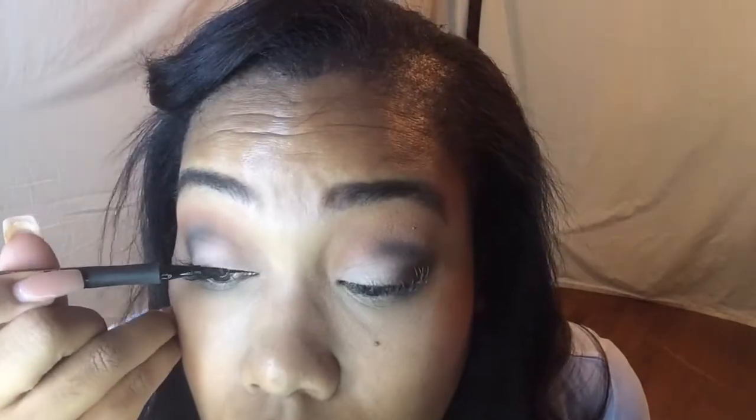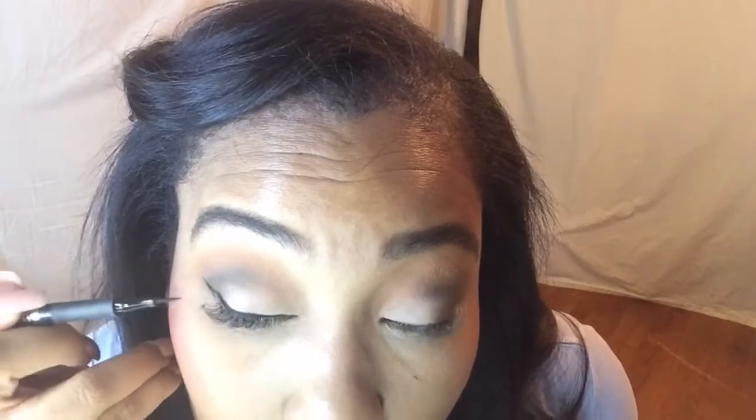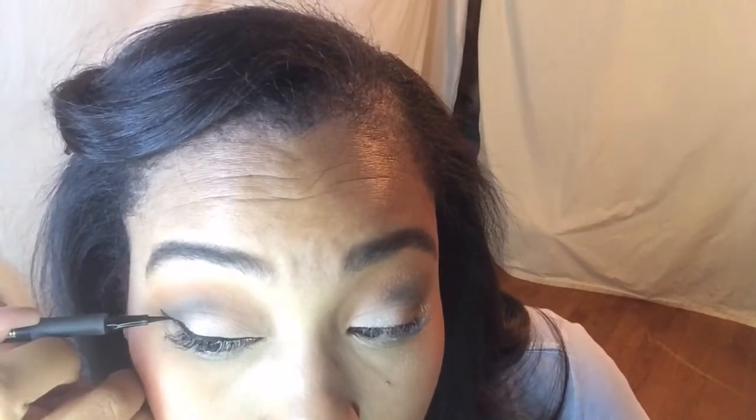I'm finally happy with how my eyeshadow turned out, so I'm going in with Eye Tech Extreme Liquid Eyeliner in Blackest Black by Milani and doing a winged liner. I've seriously been doing black winged liner since I was about 17 — it's my favorite eyeliner look. I've tried others and I just don't like them as much, so it's always going to be a black winged liner on my channel.